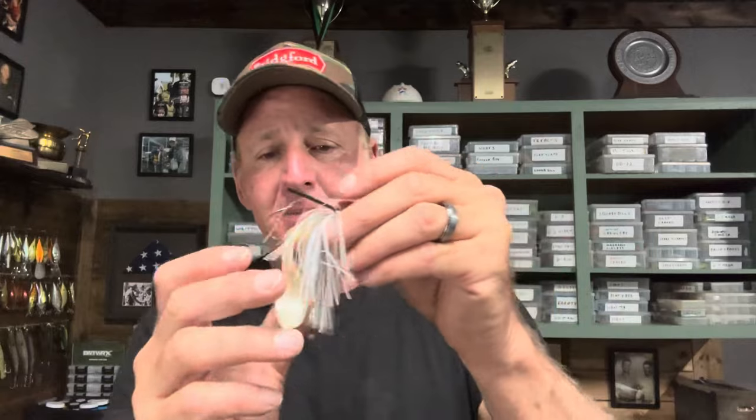Since the Zoom Super Chunk doesn't have a tail action, you have to put the swim jig action in yourself. Throw your swim jig out there, keep your rod tip high, and as you reel it, shake your rod back — shake and reel at the same time all the way to the boat. When you shake your rod, those little shakes make the flat tail undulate up and down, and there's something about that undulating flat tail that just gets more bites than a curly tail.